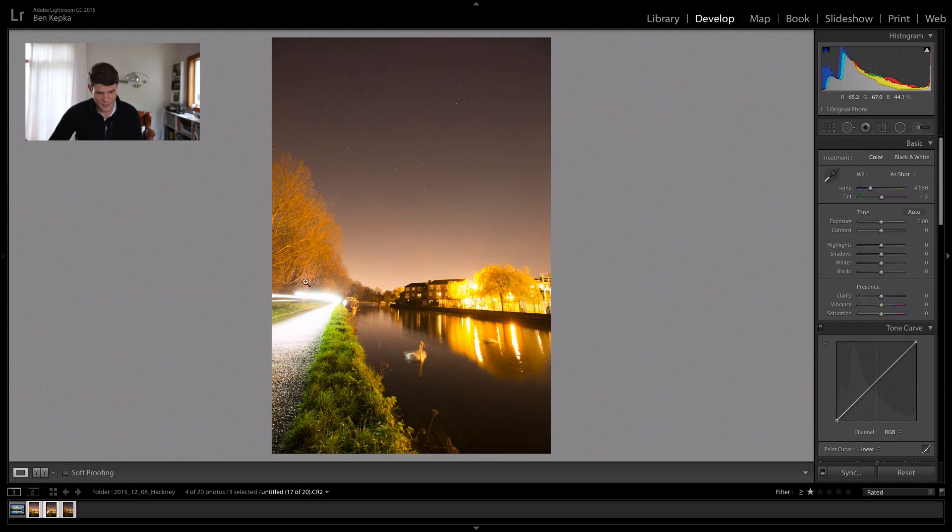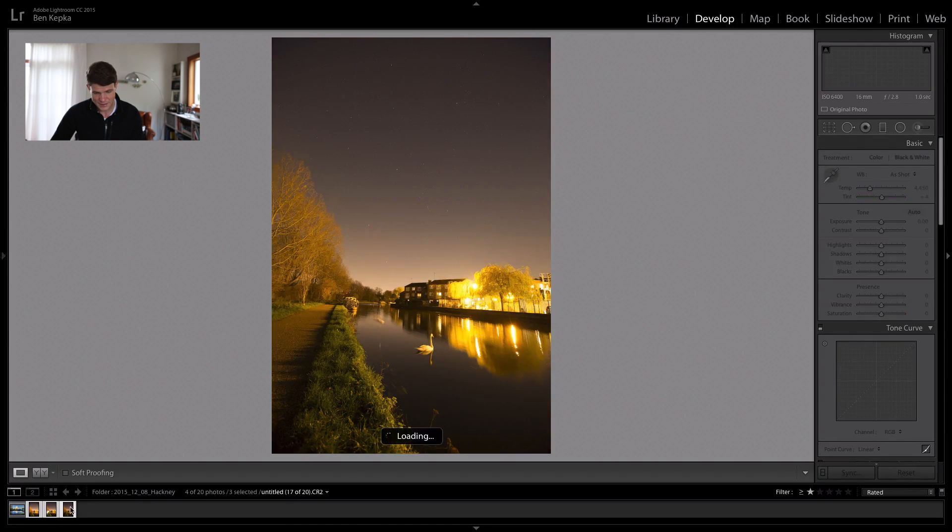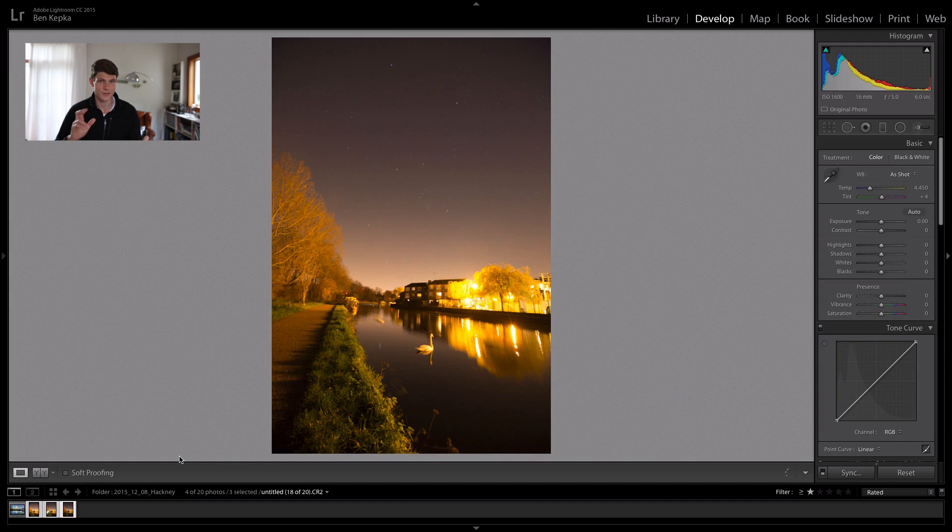Now I have the second image here which has the lights from the cycles that drove past. If you haven't seen the video that shows me going through all the thought processes to take these images, I'll link it down below. This one has the cycle lights, and the third image has another swan over here which when combined with the base layer image I think would look fantastic with both swans sort of looking at each other.